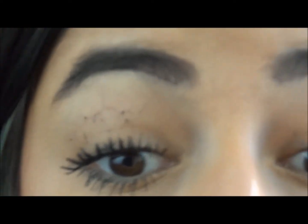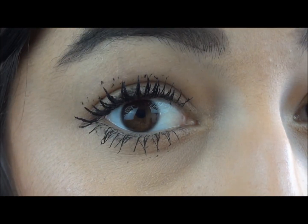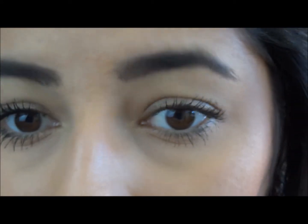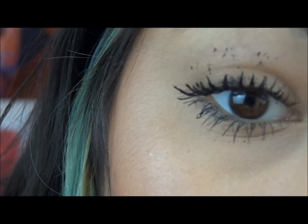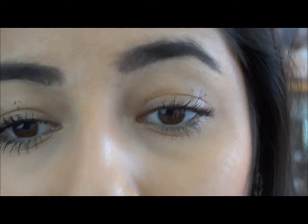So that is one eye done — my lashes look pretty good compared to this eye. I have hooded lids so it's pretty hard to show.